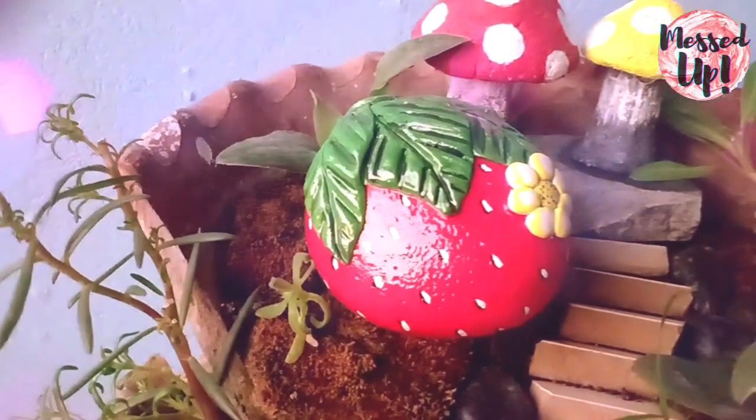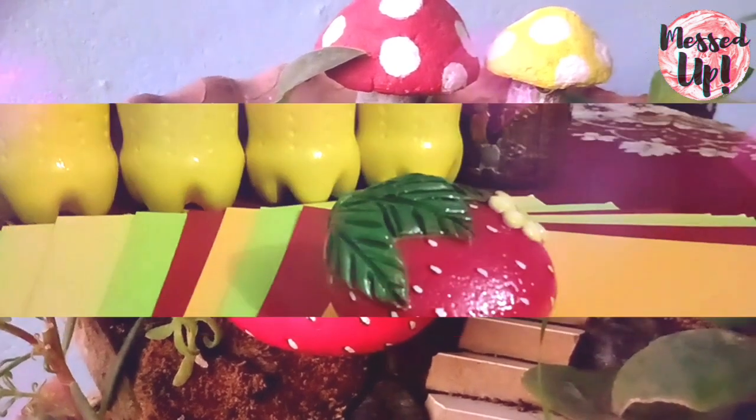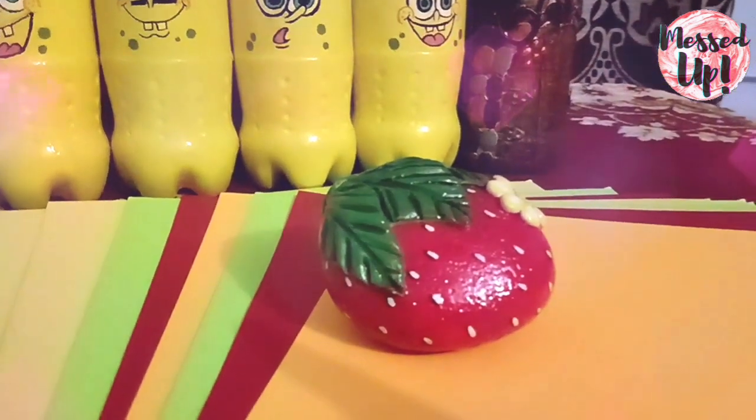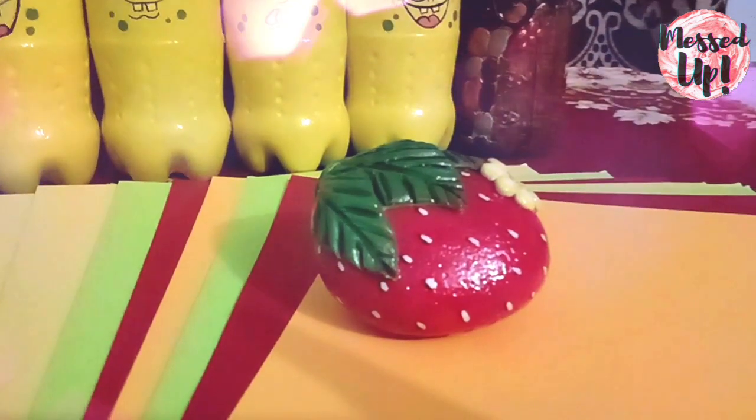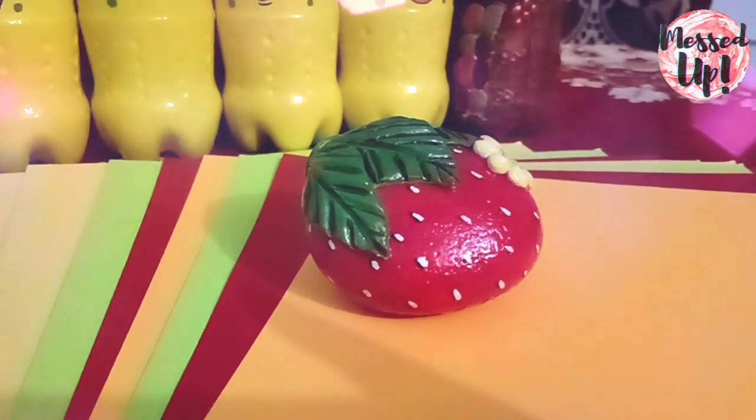Hello everyone, welcome to my channel. I am your friend Shikha and I make videos related to DIYs and home decor. Today I am sharing a very easy DIY paperweight. So let's get started.